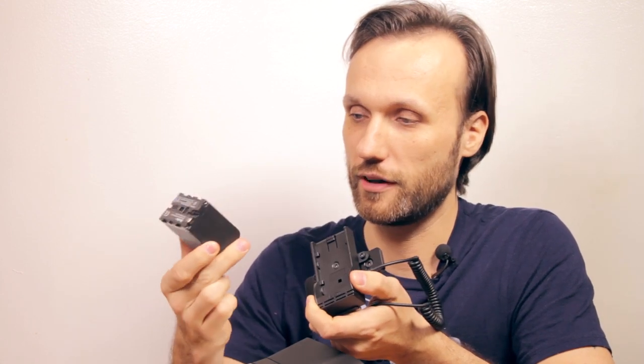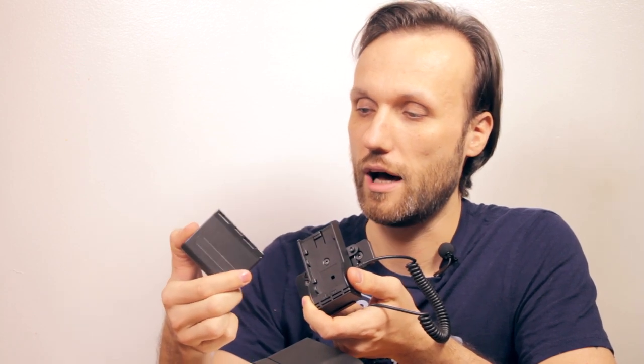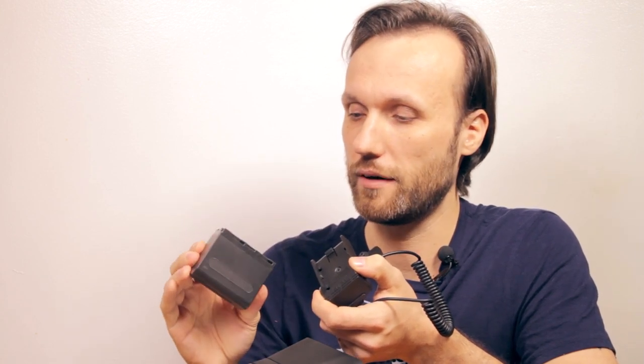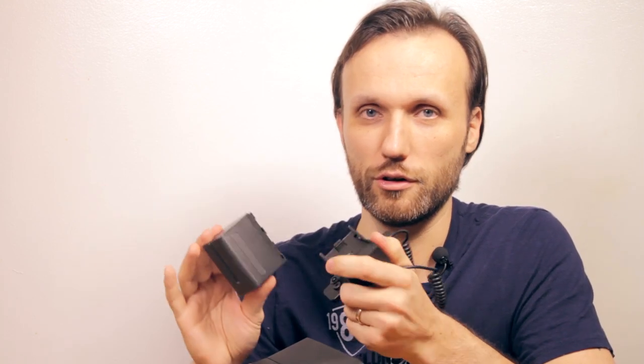The good thing about these batteries is that they're easy to buy, almost everybody carries them. They're fairly inexpensive - you can buy these ones on Amazon for around $20. I find the ones from Watson on BH Photo are $50 and they're a little bit better. All of them are the same model, the NP-F950. You can also get the original ones made by Sony, but those will cost you over $100.